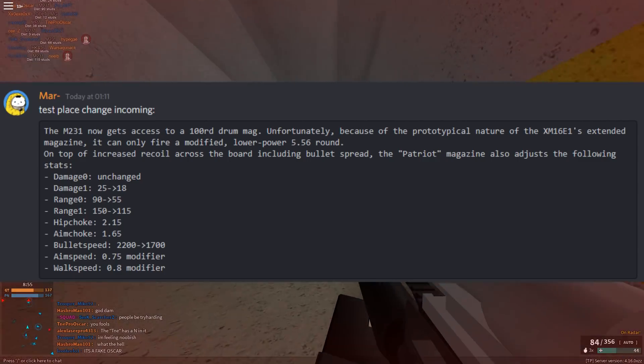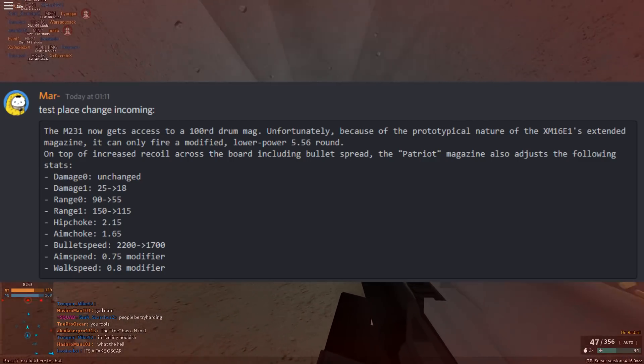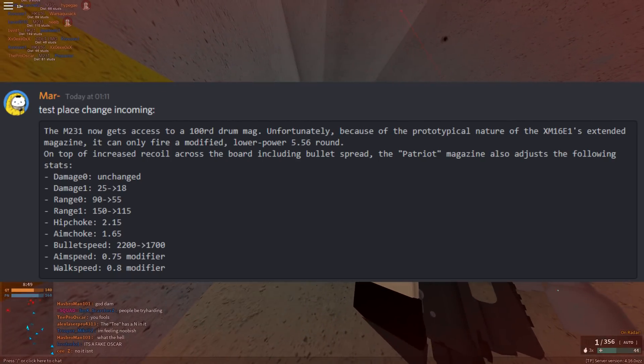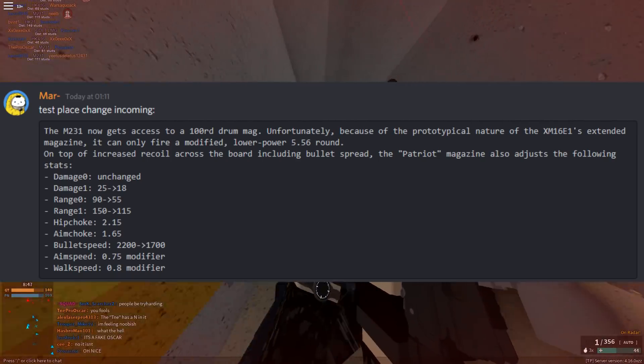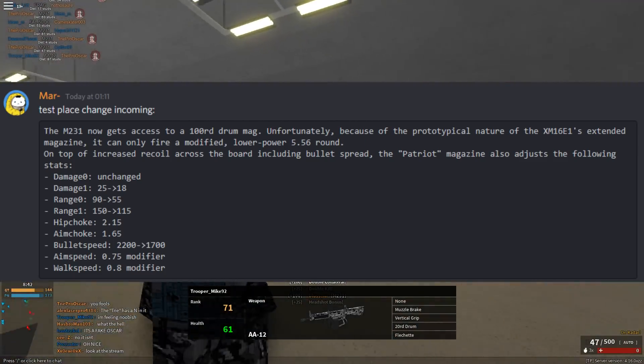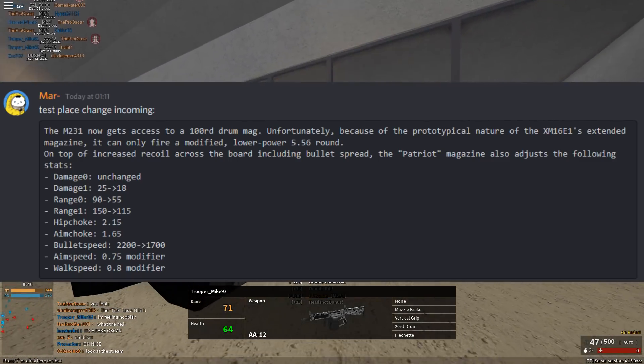Unfortunately, because of the prototypical nature of the XM1 / XM16E1 extended magazines, it can only fire a modified lower-power 5.56 round. On top of that, it increases recoil across the board including bullet spread.